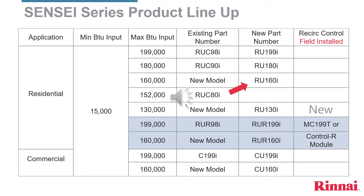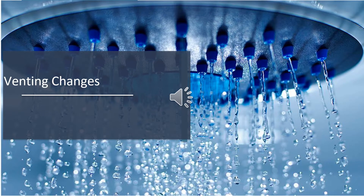Moving on to commercial: the C-199 has been replaced by the CU-199, and there is a smaller model for commercial, the CU-160. At the end of this presentation there will be an email address you can send any questions to. Having covered the changes in the product lineup, we can now move on to changes in venting.